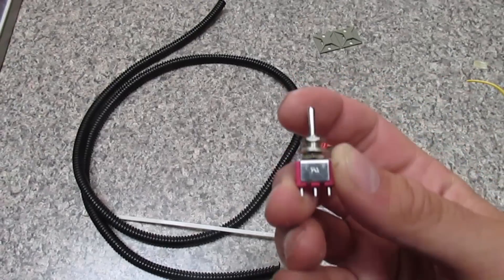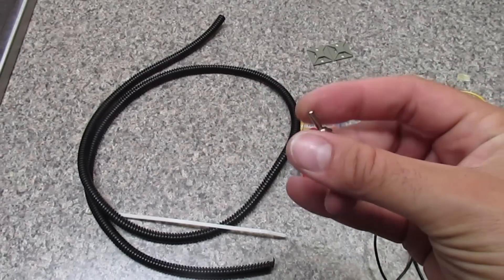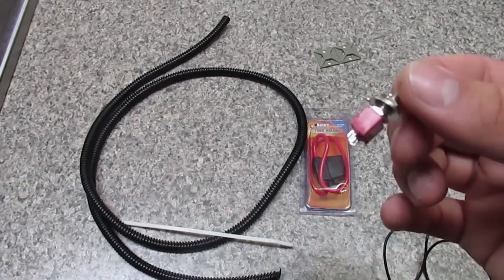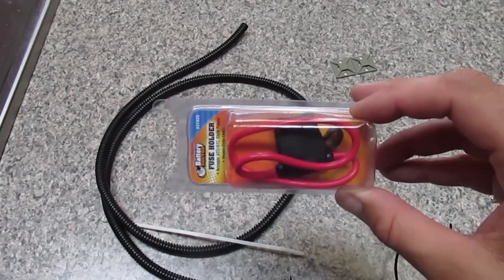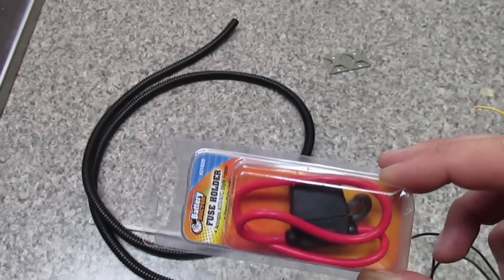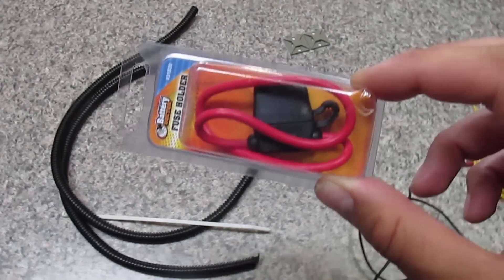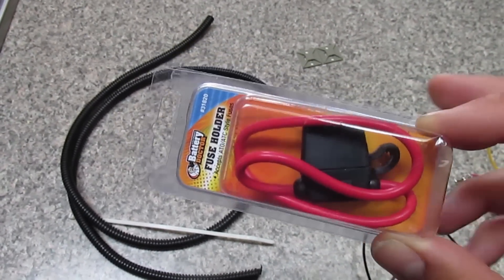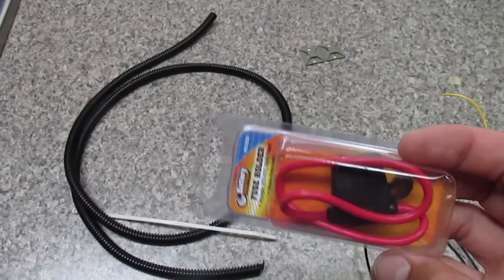You're going to need a toggle switch — an on-off, two-position one. You only need one on-off position. You can get anything you want: a light-up one, one with a rocker cover. They're cheap — I got 10 of these for $3 on eBay. You need an inline fuse holder, about $4 each. About a 3-amp fuse is more than enough because these lights don't pull a lot of juice. Always put the fuse holder in line with your hot wire, the 12-volt positive, within 12 inches of the actual source. If you're coming off your battery, hook this wire directly to the battery and then the other side to the wire going to the Knight Rider light.